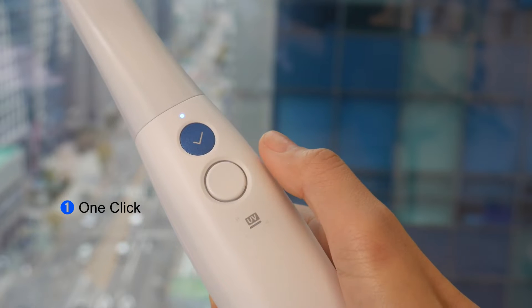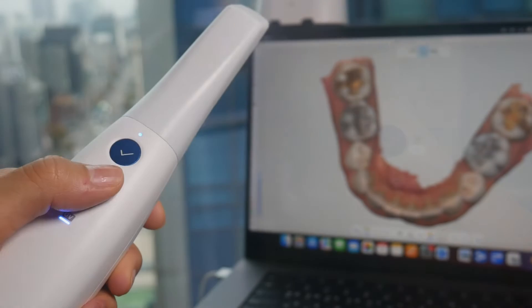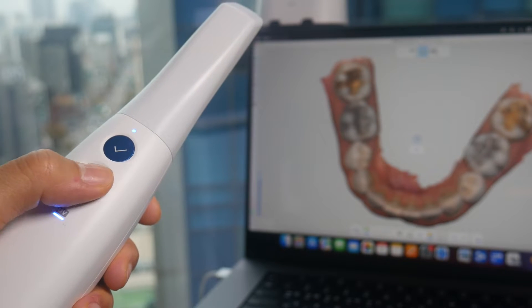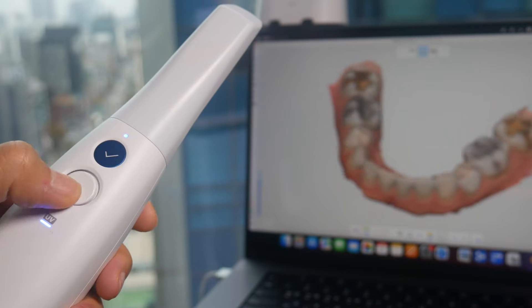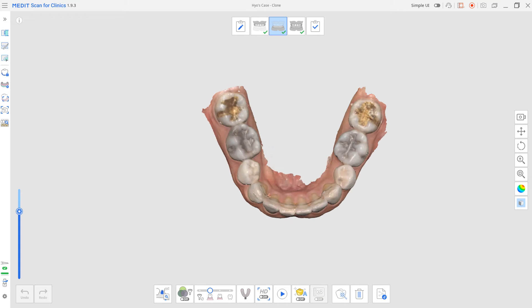First, data control mode. Control your scan data with one or two clicks. With a single click on the center of the control button, you can select modes such as rotate, pan, and zoom in or out as shown on the screen. You can use the control button to choose each mode and control scanned data.